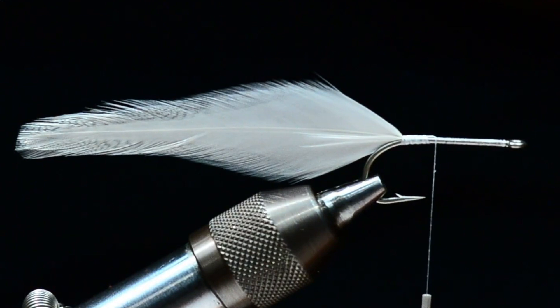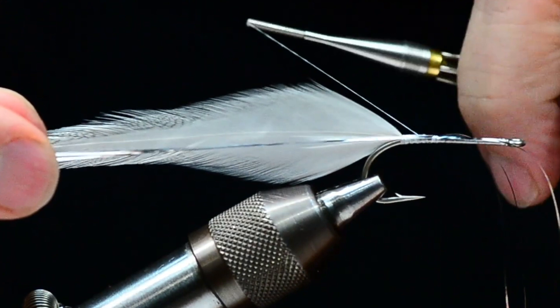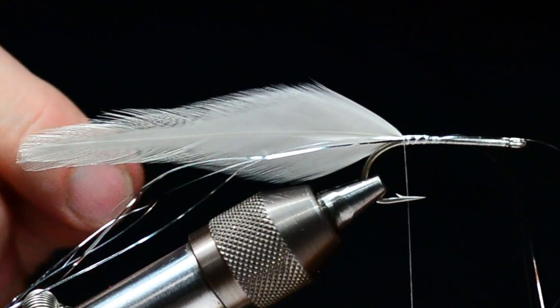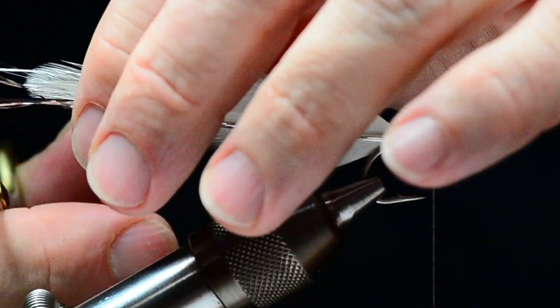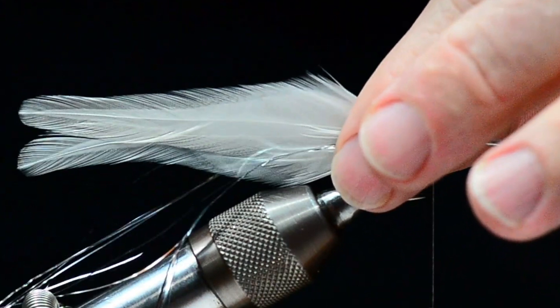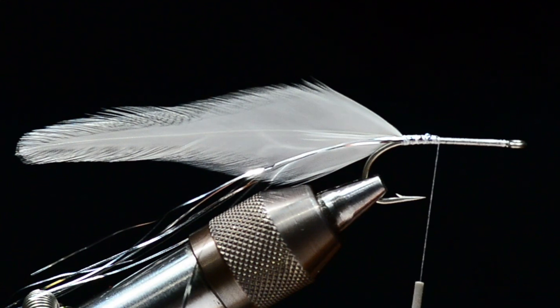I'm going to bump my thread forward a little bit and at this point I'm going to tie in three or four strands of silver flashabou — of course you can use crystal flash here as well. I'm going to tie this in at the center of its length and pull half back along the far side of the tail, then fold the remaining strands along my near side and catch them. Those should be just a little longer than the tail. I don't like them to be all exactly even, so I'll cut them at random lengths so they're a little jagged — that's going to be our lateral line on our bait fish.